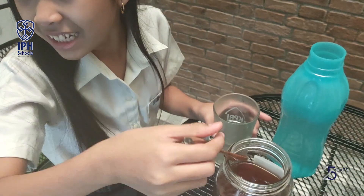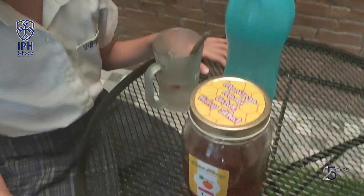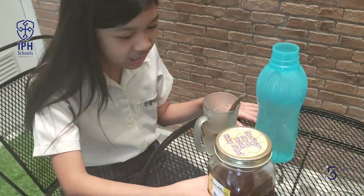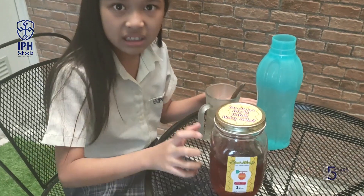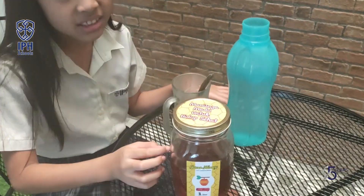Mom! What happened? Mom, what is this? Why is it so liquidy and sticky and so bad? What happened, Faith? What happened to the honey? Why is it so weird?